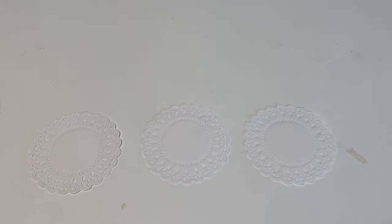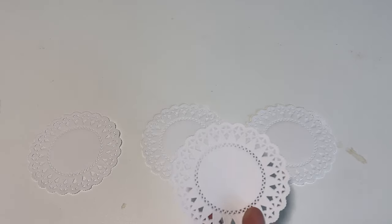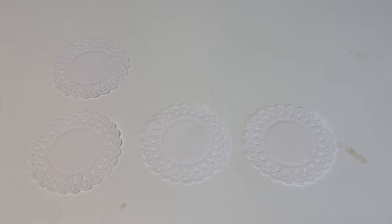Hey crafty cuties, welcome back to Paper Terrace. If you're new, I am Jessica. I thought it would be fun today to just work on some simple embellishments, and I am using doilies as the base. I love making embellishments on doilies because you can use them in so many different ways in your journal.